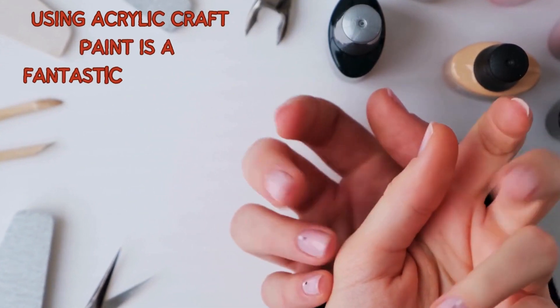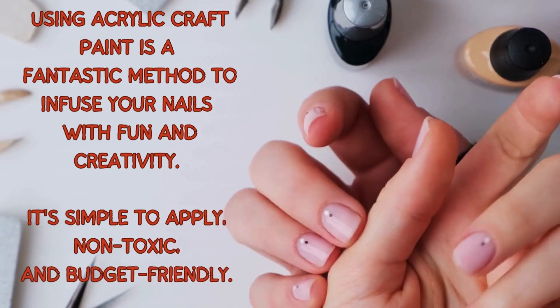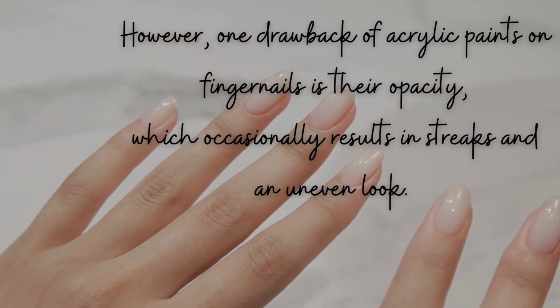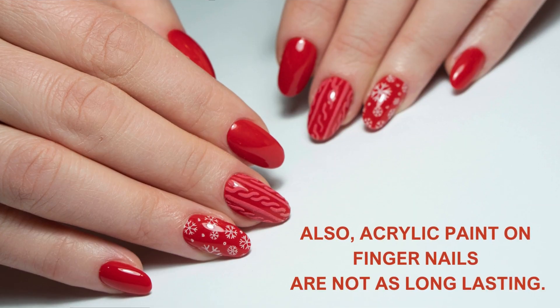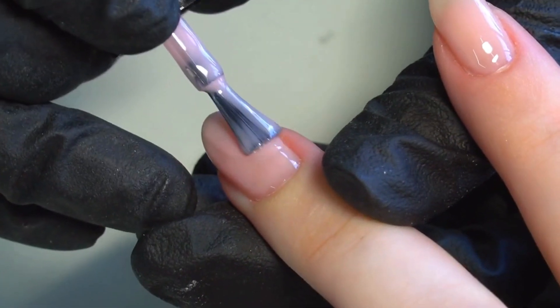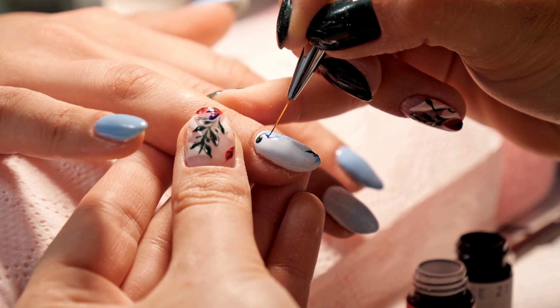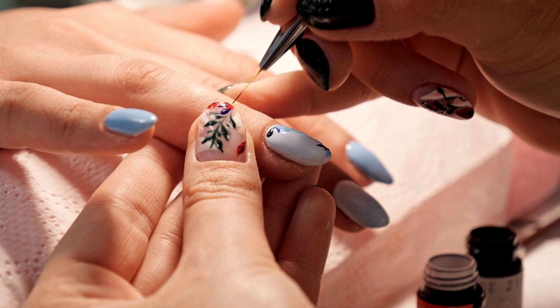Using acrylic craft paint is a fantastic method to infuse your nails with fun and creativity. It's simple to apply, non-toxic, and budget-friendly. However, one drawback is its opacity, which can result in streaks and an uneven look. Additionally, acrylic paint doesn't offer the same longevity as gel nail art. It's recommended to use a brush or dotting tool to freehand your designs, and a striping brush for finer details, as it won't cause the paint to spread or smudge.